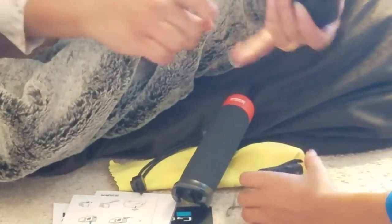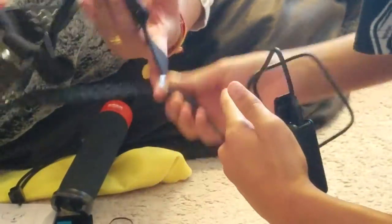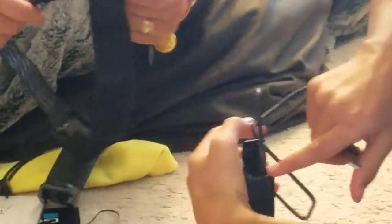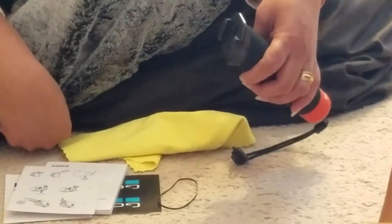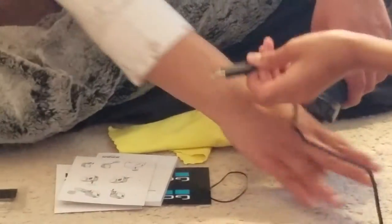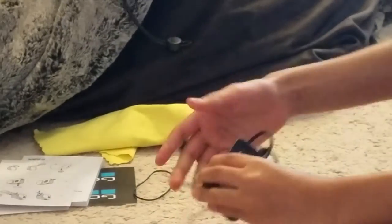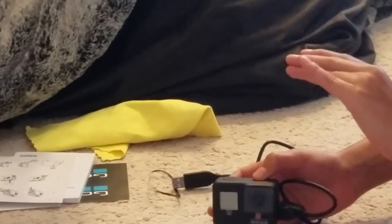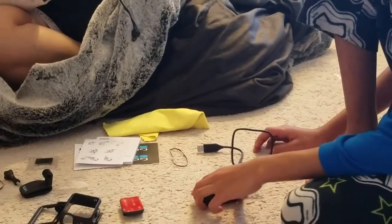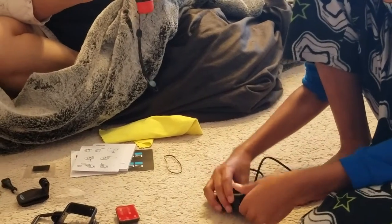Now let me show you how to charge this. There's a charger input right there. You can basically just plug it into a USB — plug it in somewhere and it will start charging because there's a rechargeable battery in there. It never runs out unless it gets broken or something. So that's the little input to put a charger.